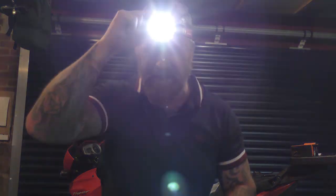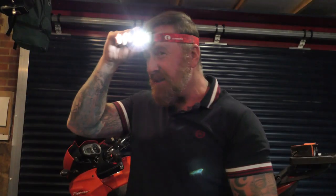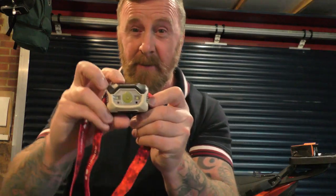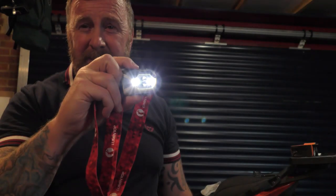Let's turn it on and see what it does — wow, bright, brighter, and even brighter! There are many different settings on here, and then we have side lights as well. Power on: one setting, two, three, sides — nice and easy. We're going to try this outside.